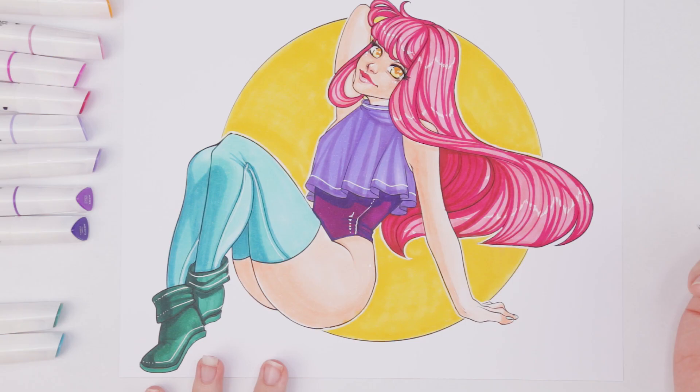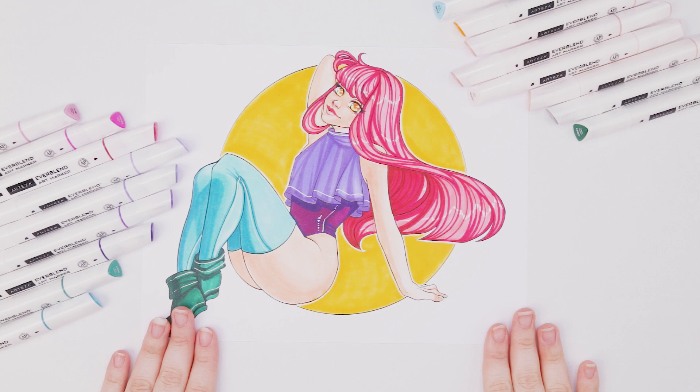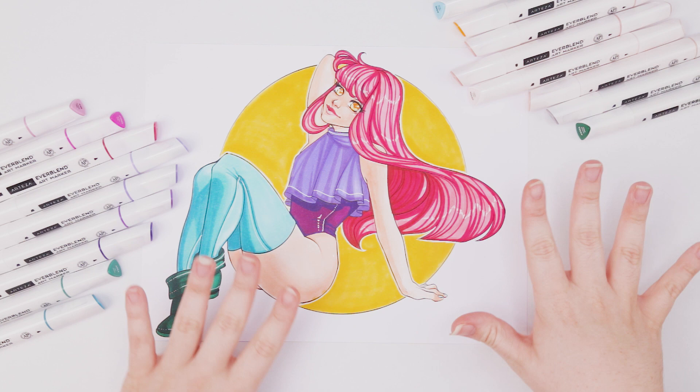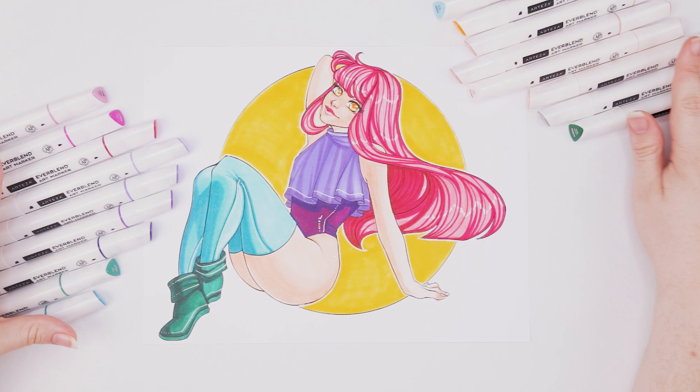And that's that! I really enjoy how Arteza lays down color and I'm so excited for the future of these markers — whether it be a brush nib, which I totally think they should do, or more colors. I really think the extra 60 colors in the 120 pack just complete the line of Everblend art markers by Arteza. Of course this video is not sponsored, but the marker set was given to me for free in exchange for an honest review. If you enjoyed this video, please like, comment, and subscribe — I'll see you next time!